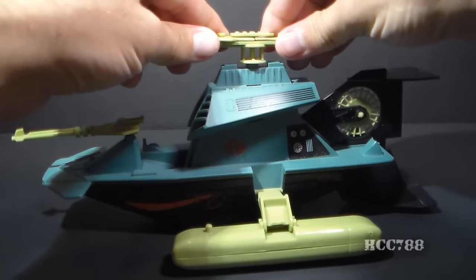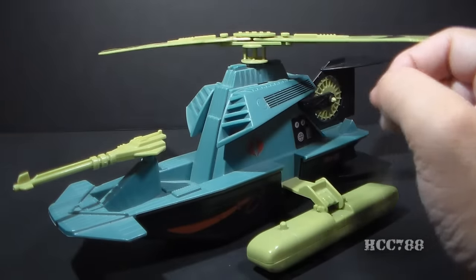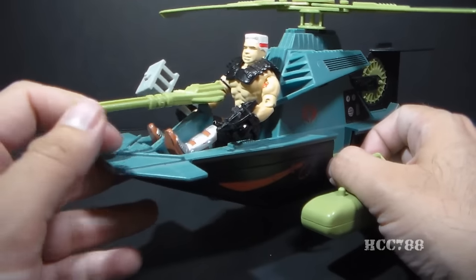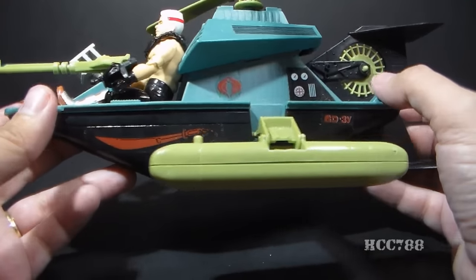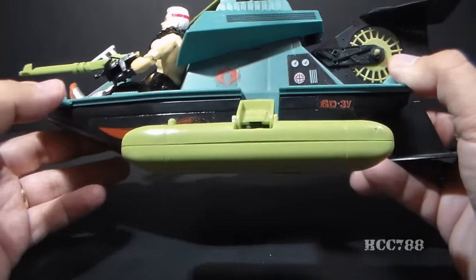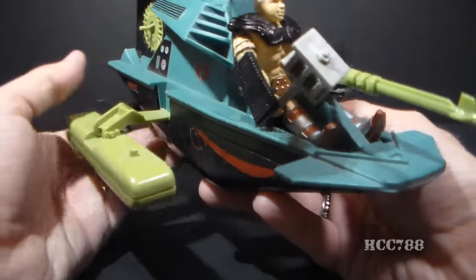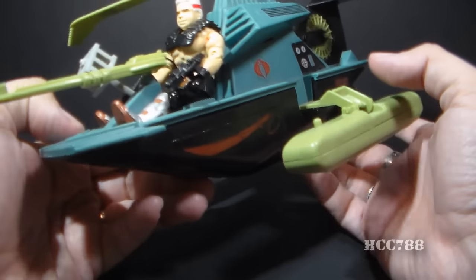So that is the Dreadnought Swamp Fire. It has one seat here, and Road Pig will demonstrate how the figure sits in it. It has a single gun here at the front — not a lot as far as armament goes, but it has some different colors. There's a Cobra symbol right there, even though this is not technically a Cobra vehicle — it's a Dreadnought vehicle. This is one that I've been wanting to get my hands on for a while; I was able to pick it up at JoeCon, so I'm pretty happy to have it.